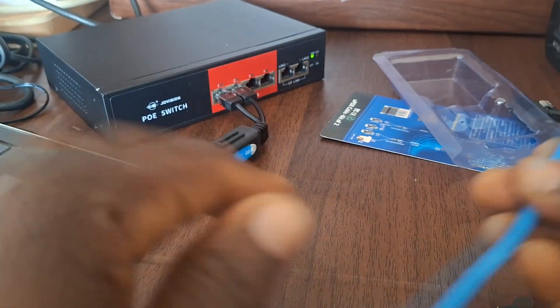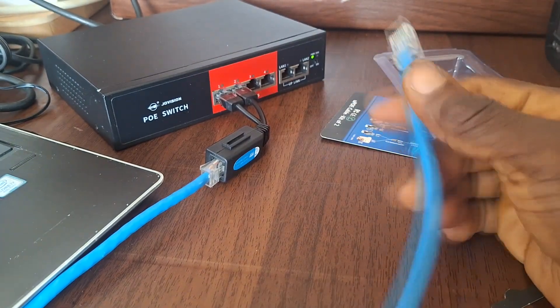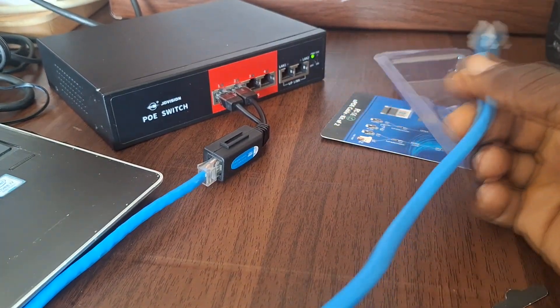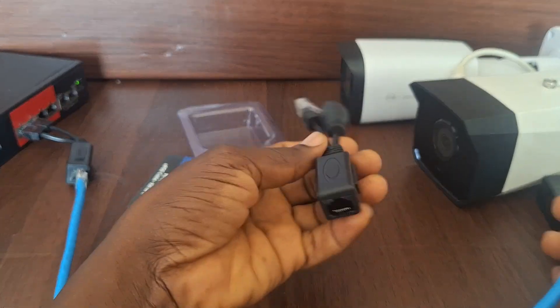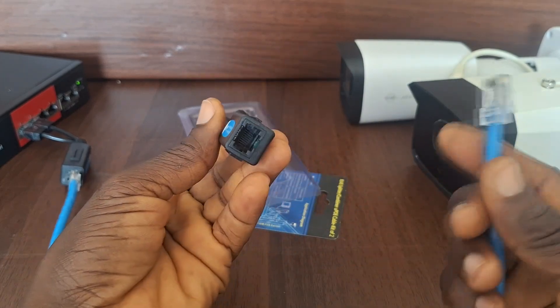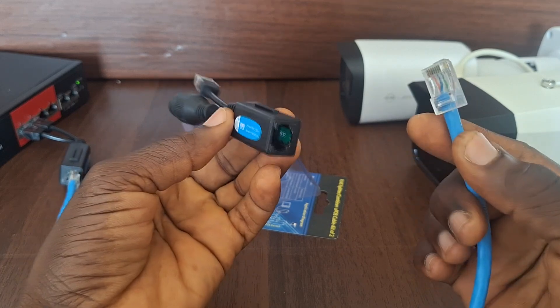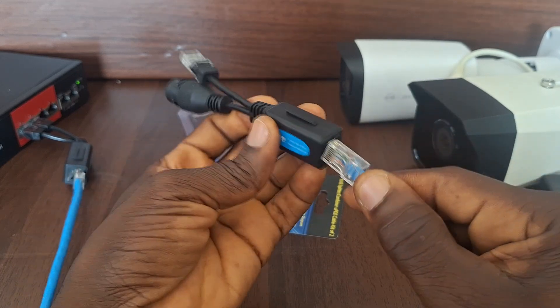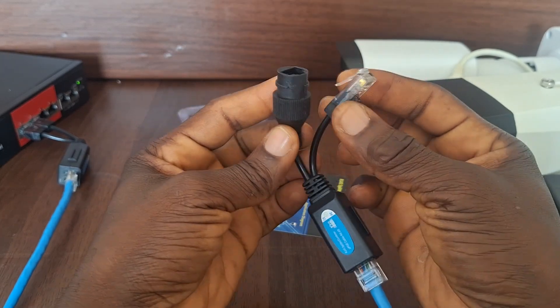This other end of the cable will then be traveling to the location where the two cameras are supposed to be. This is where the second part of the splitter comes in. The network cable end coming from the PoE switch will then be plugged into this one, and the signal is then split again into two.